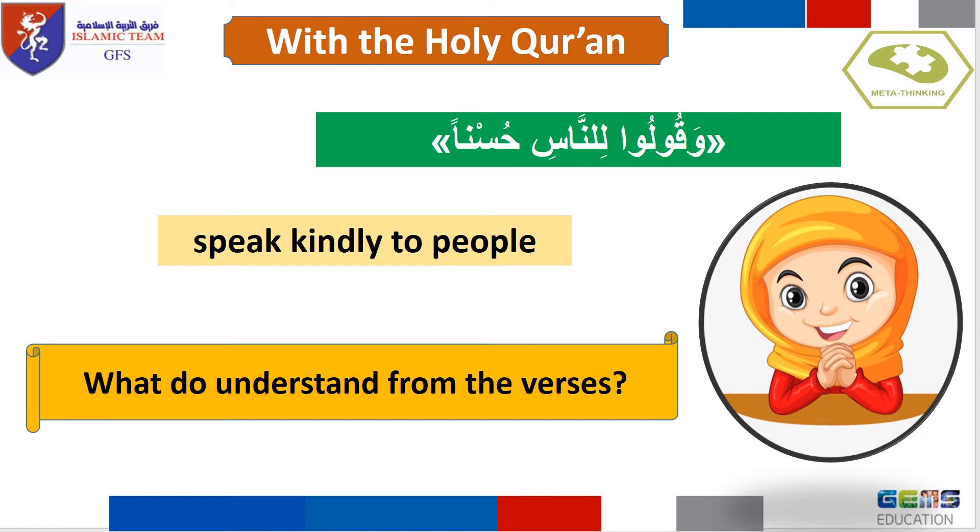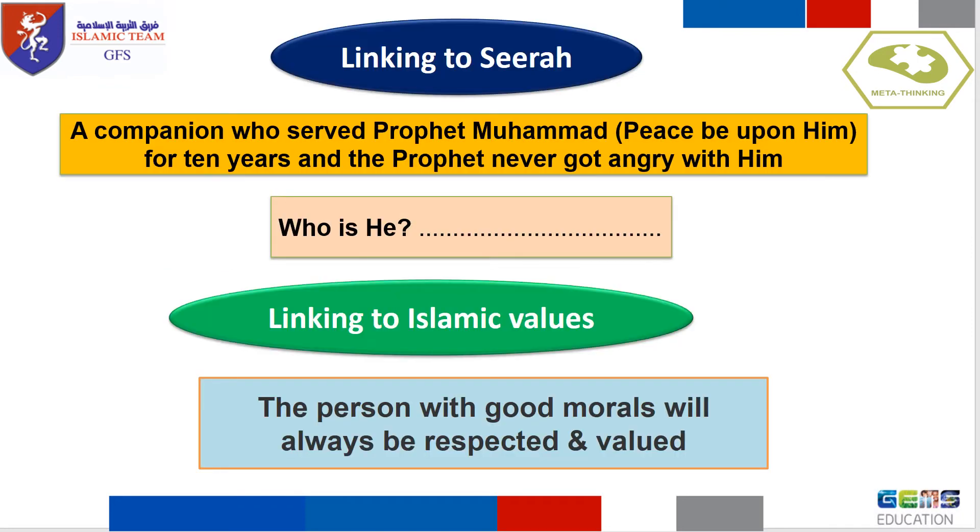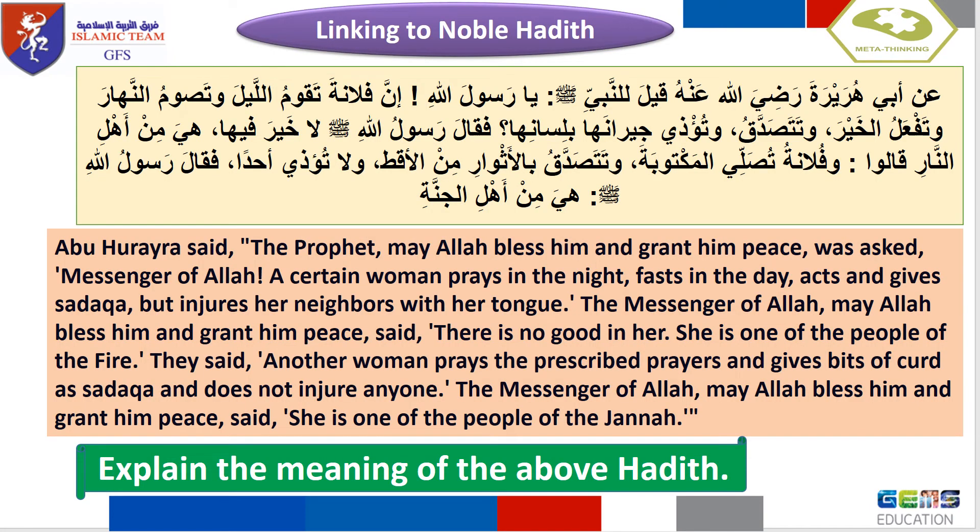Let's link to the Quran. Allah, glorified be He, said: 'Speak kindly to people.' What do you understand from this verse? Linking to Sira: a companion who served with Prophet Muhammad, peace be upon him, for fourteen years and the Prophet never got angry with him. Who is the person with good morals? The person with good morals will always be respected and valued.